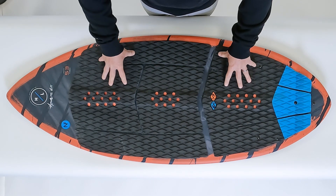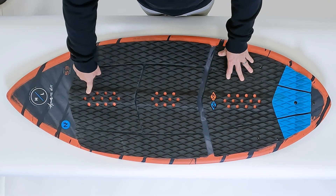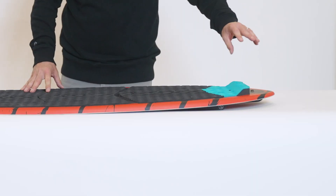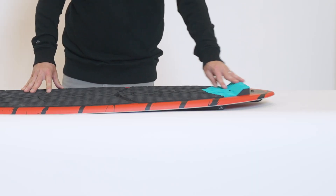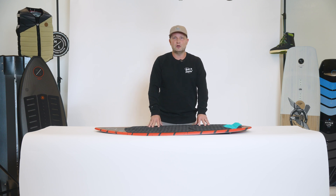We feature a fully machined diamond EVA traction pad with arch bar that runs the center line of the board, so you can always spot your foot, and a nice kick tail at the back so you always know where your rear foot is. No matter what your ability level — beginner, intermediate, advanced — the Hi-Fi is the perfect choice.